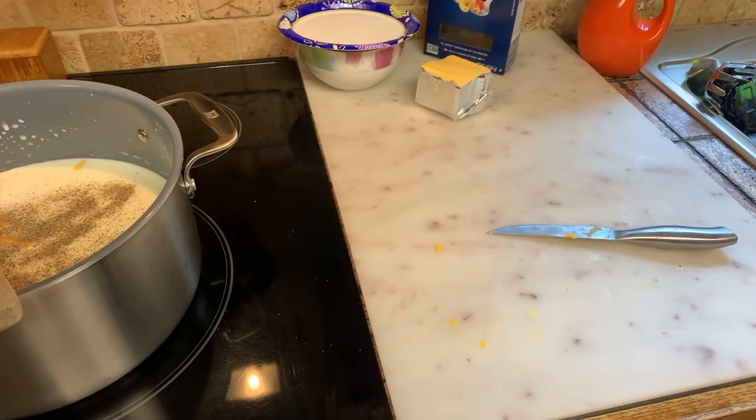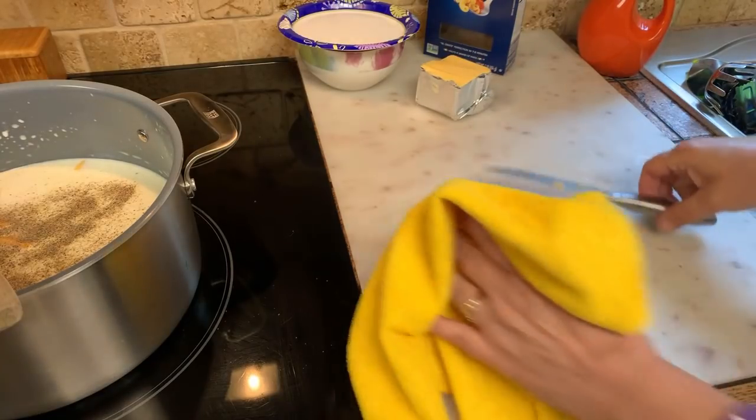This is for one pound of macaroni. If you want to add more you can, but I think one pound is good. If you heat it up the next day, just add a little bit more milk.